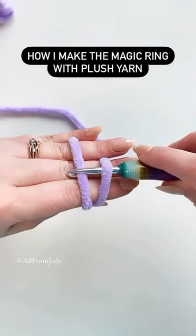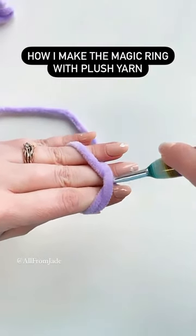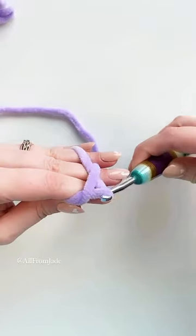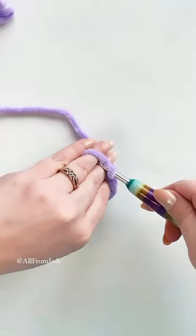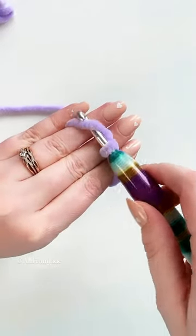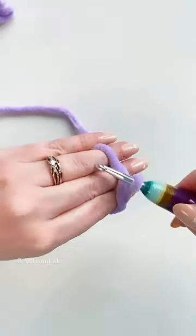With my crochet hook I'm gonna go underneath the first strand and then grab the second, and I'm kind of twisting my hook here and going up so it looks like this. Then I'm gonna go and grab the strand that is between my last two fingers, once again going underneath that strand.